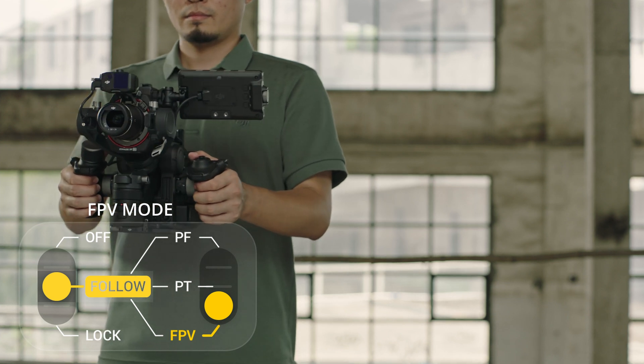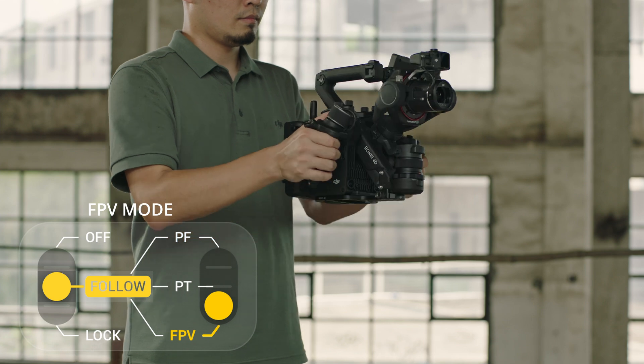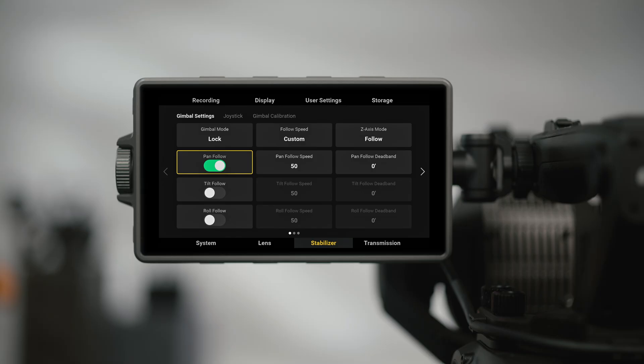In FPV Mode, all three axes of the Gimbal follow the movement of the main body. This mode is normally used to shoot FPV footage. In Custom Mode, you can decide which axes to follow.